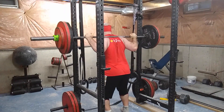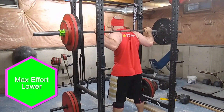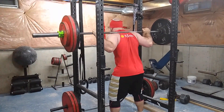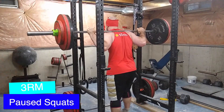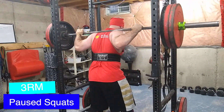Welcome to another episode of the Strength Classroom. Today I'm showing you my max effort lower body workout. I have a six-week wave with four weeks of progression built in. Today is a three rep max day.